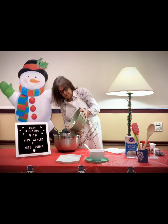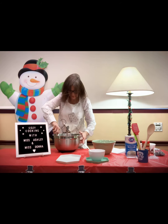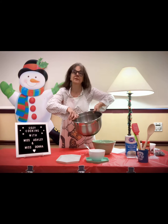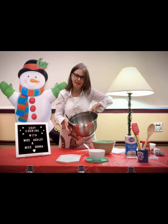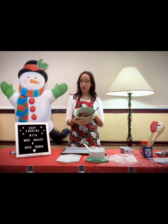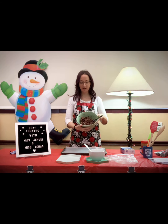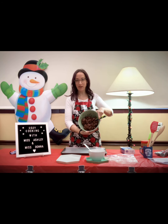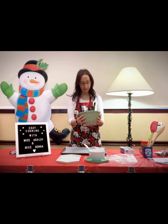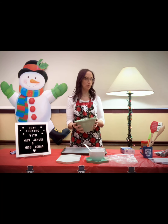And now the rest of our Chex mix goes in. Mix it together until it's all nicely coated. We've incorporated all the chocolate and peanut butter in with our Chex mix. Everything is nice and mixed well. We mixed it gently so that the rice cereal did not break. And then we put this in the refrigerator for about five minutes so that it can cool off.